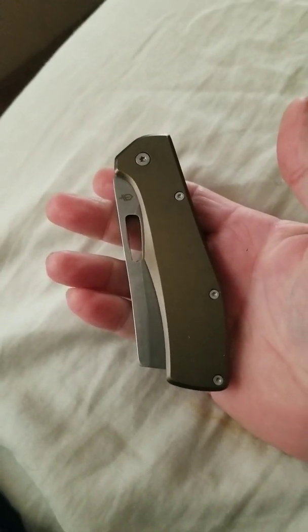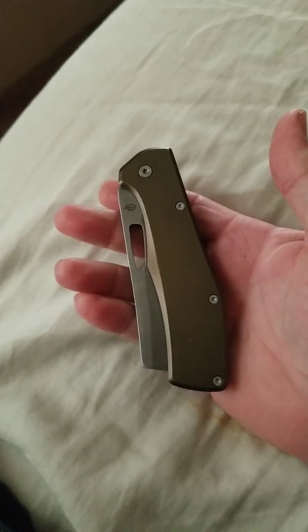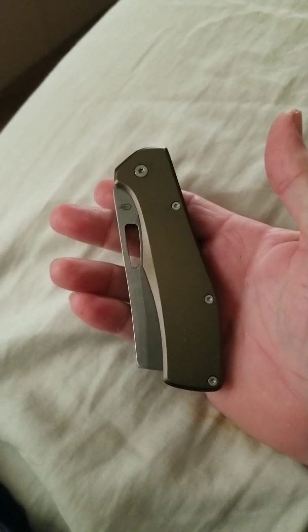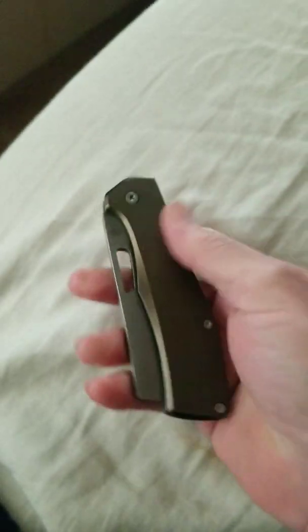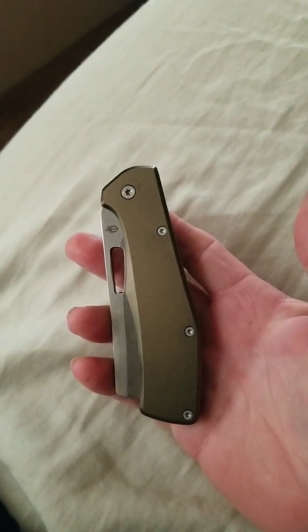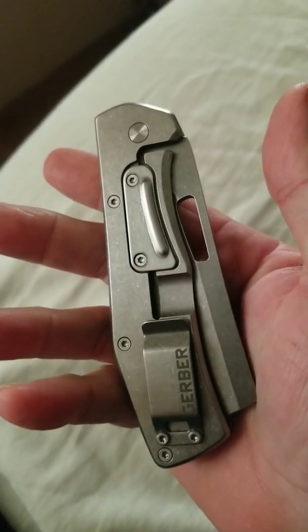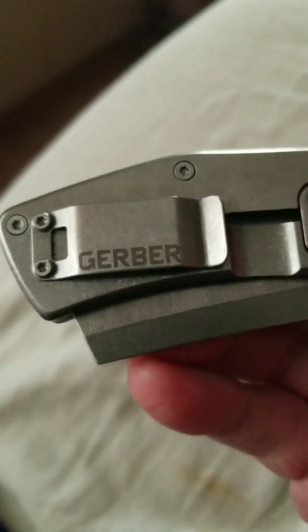Hey everybody, what's up? This is Garecore EDC. Today's carry is a birthday gift from my beautiful wife — this is the Gerber Flat Iron. It's done in a green aluminum frame scale on one side and stainless on the far side, with the big fat Gerber clip.